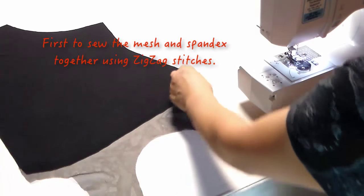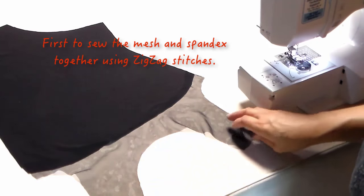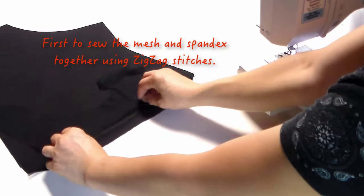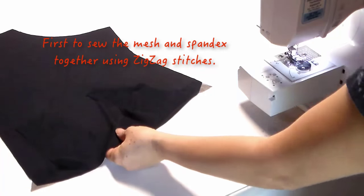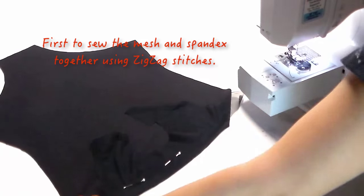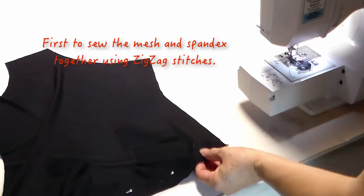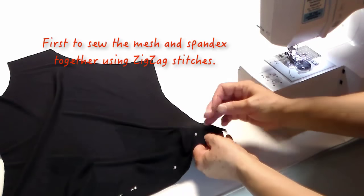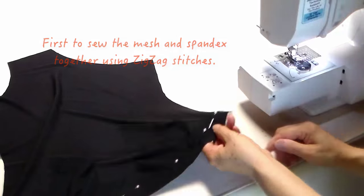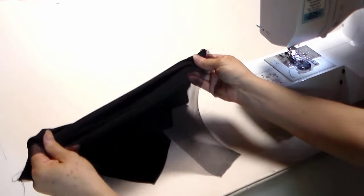First, sew the mesh and the spandex together using zigzag stitches. By putting the two pieces together in the right place, you have to use a pen to align them. After sewing, you'll see the zigzag stitches keep the fabric nicely stretchy.